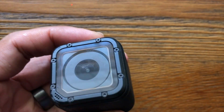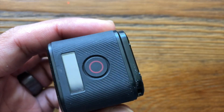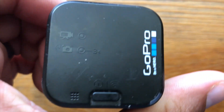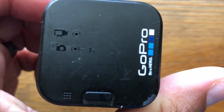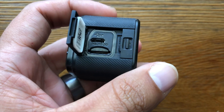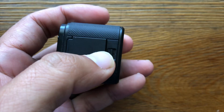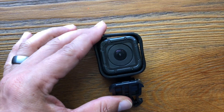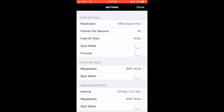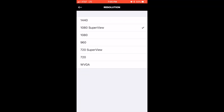This here is my entry-level GoPro Session — brand new it retails for about $150 US dollars. I paid $60 for mine a few months back; I bought it used and I'm quite happy with it. It's the camera I use to record all of my rides. I shoot my videos in 1080p 30 frames per second super view.